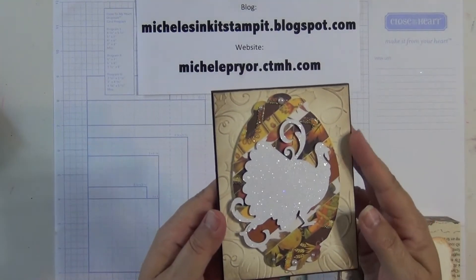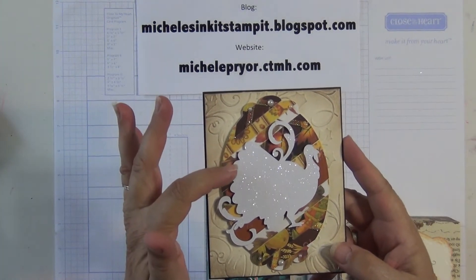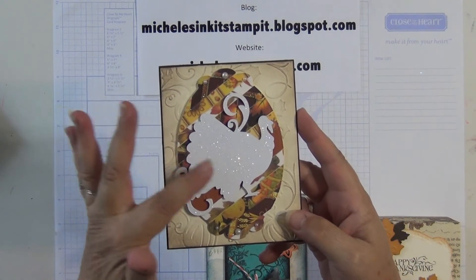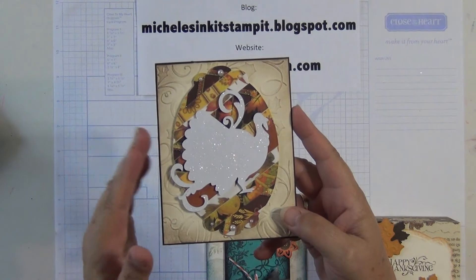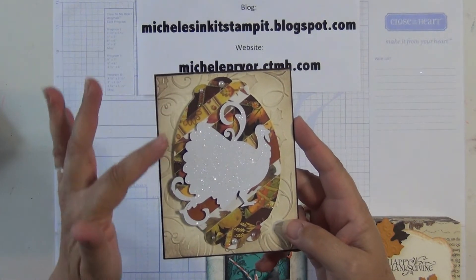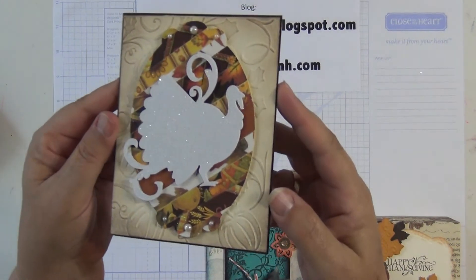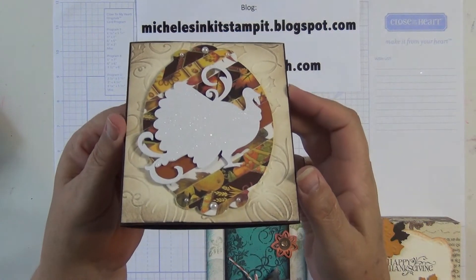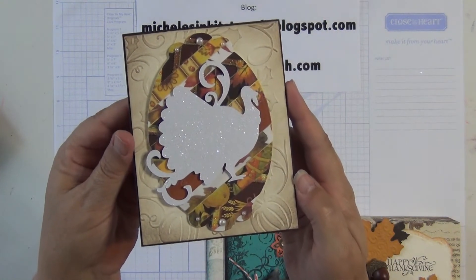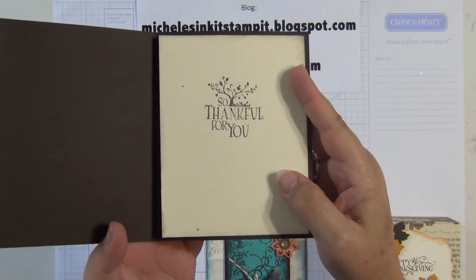Janine made this and she used a Cricut cut to cut the turkey on the top, and then she ran it through the Xyron so it glued the whole top of it, and then she glittered over the top of that. This background is a die cut and then she embossed the little pumpkins on here. You can see all the sparklies on it — very nice. And then inside it says, 'So thankful for you.'